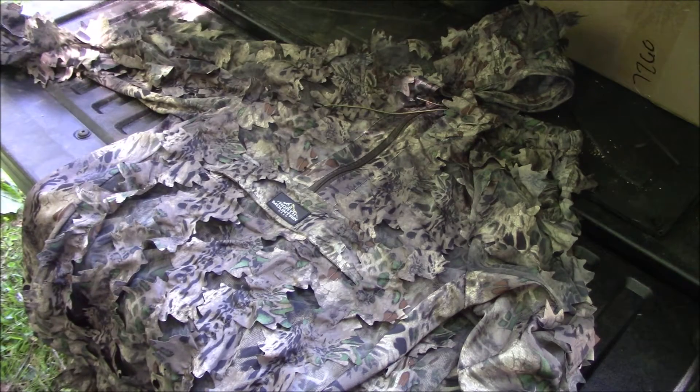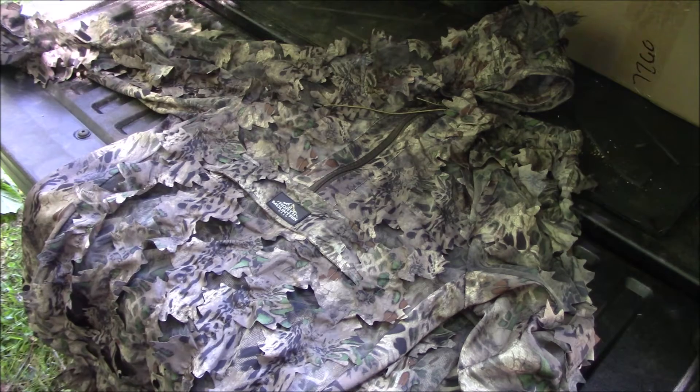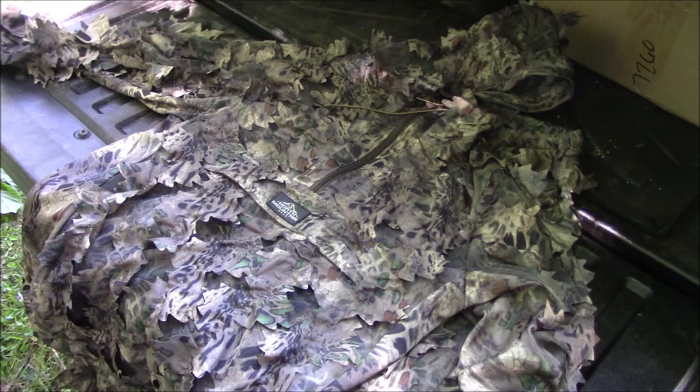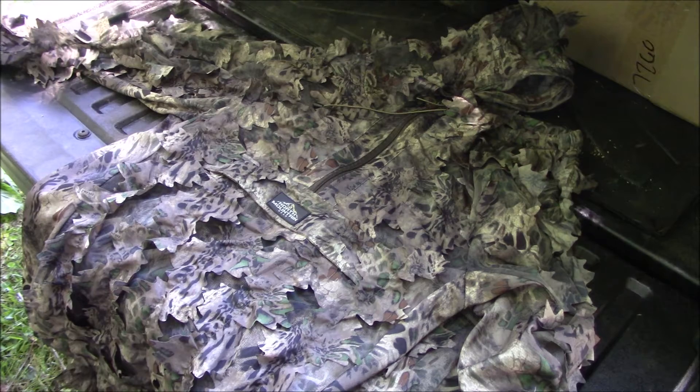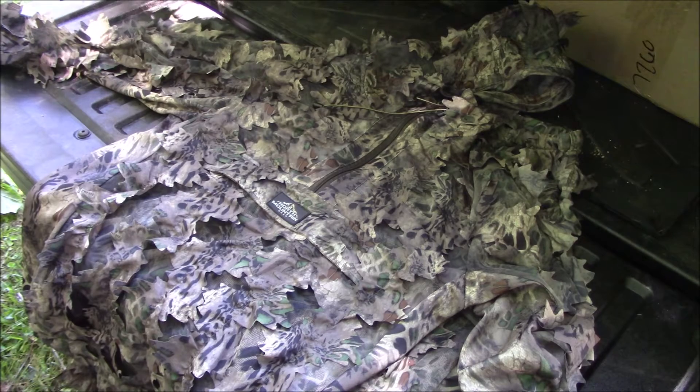Alright guys, we're gonna be doing another tailgate review. This episode we're going over something I've been wanting for years. I'm on Prime One Camo's field staff and I've been using this camo for many years. I love this pattern — you can blend in pretty much anywhere you go. This is the multi-purpose camo.